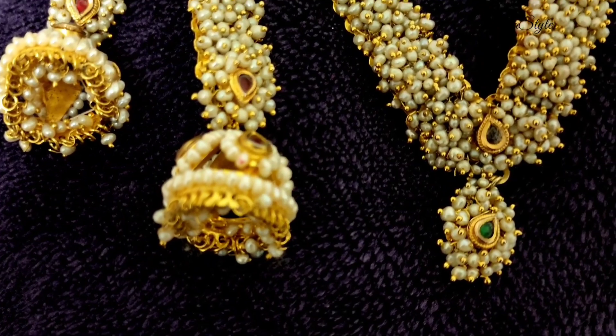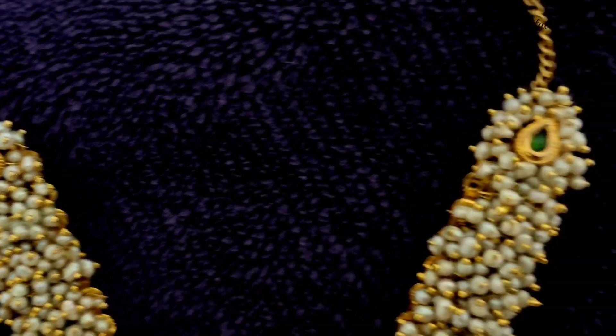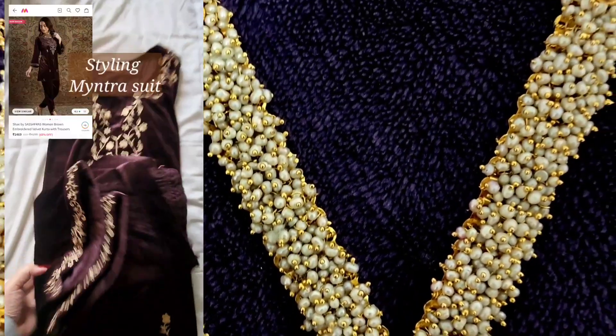My mum has gifted me this neckpiece and she had it customized when she went to Hyderabad. I love it so much — it is a piece I can treasure for my whole life. It has multi-color stone work done on it. I love these Jhumkas. I've worn my beautiful Jhumka as a neckpiece.